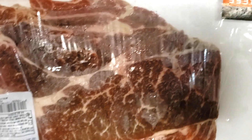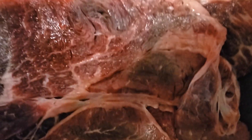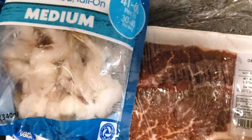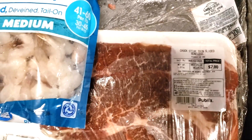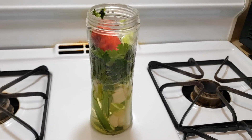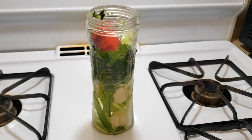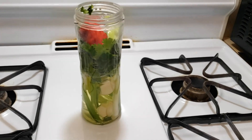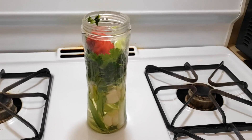Alright, you guys are gonna see the whole process. This is the steak I'm gonna be using — they are some thin steaks, as you can see. I'm also gonna be using some shrimp; they are already cleaned, deveined, and peeled. And this is the special seasoning that your girl is gonna be using, so stay tuned for that.